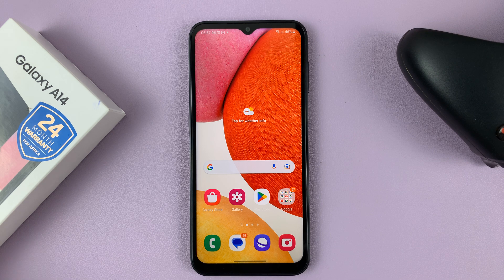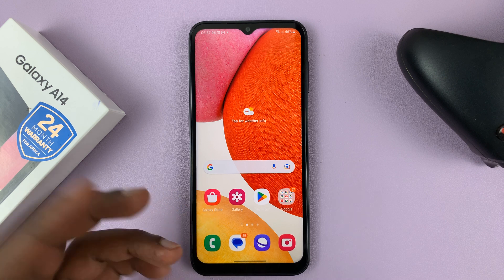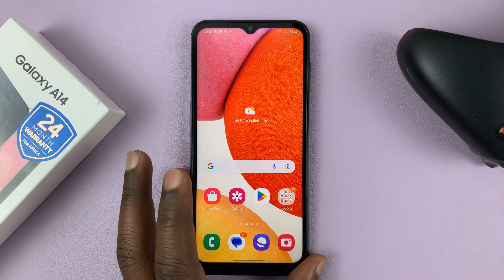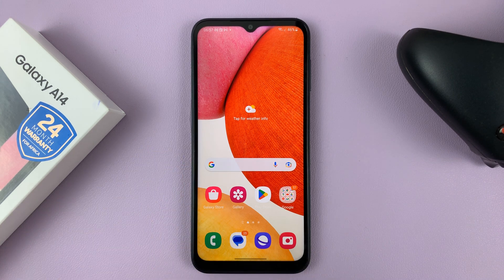I have a Samsung Galaxy A14 and in case the microphone is not working — maybe you're trying to make a phone call and the person on the other end cannot hear you, or for some reason the mic seems to not be working — here are a few things you can check.